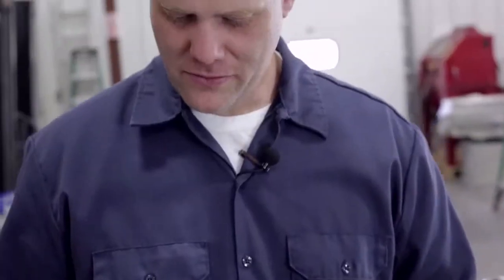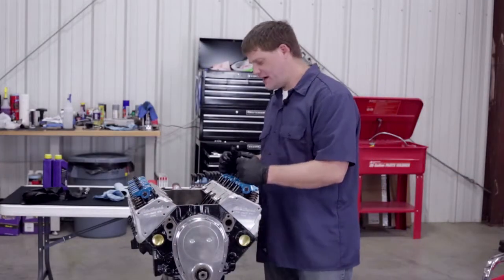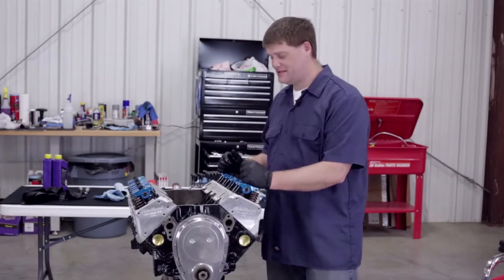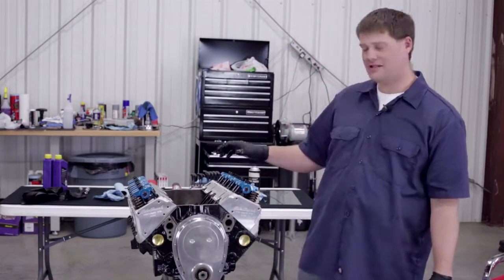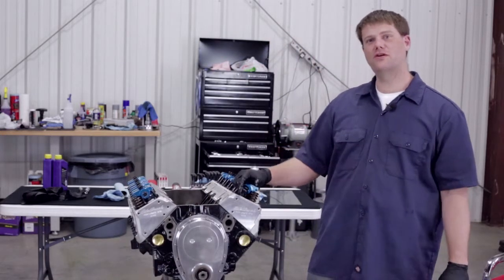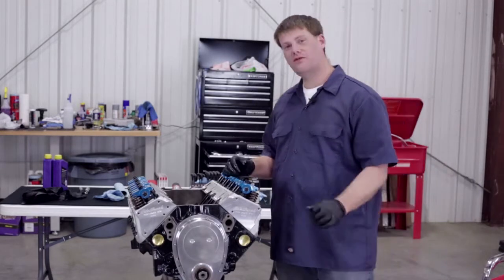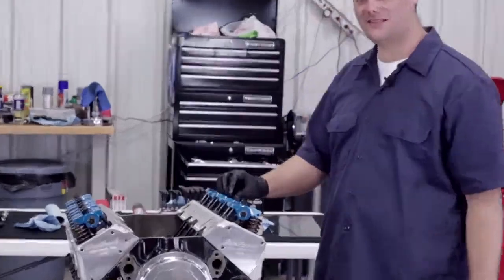Now we go through and do the rest of the cylinders and our valve train will be properly adjusted. We've got the rest of our valve train installed, adjusted, and locked into place. In our next episode, we're going to talk about the intake we've chosen and show you how it installs. Go to performancecorner.com to find your local Performance Corner store that can help you with this project. We'll see you in the next episode.